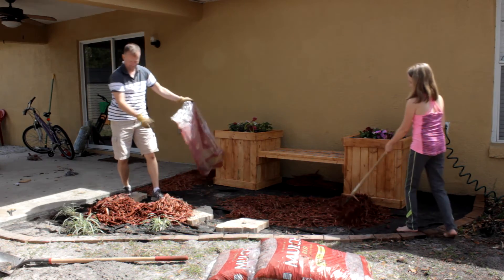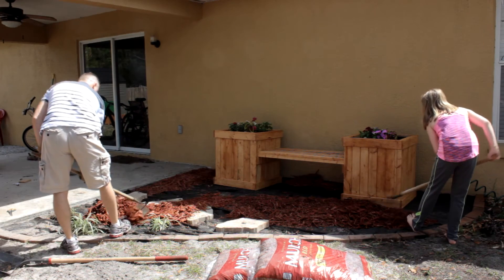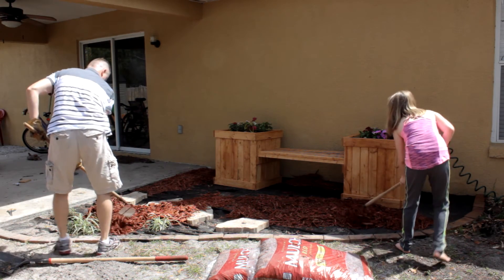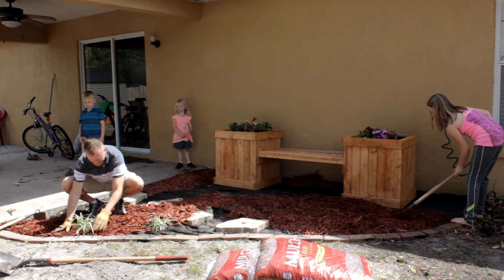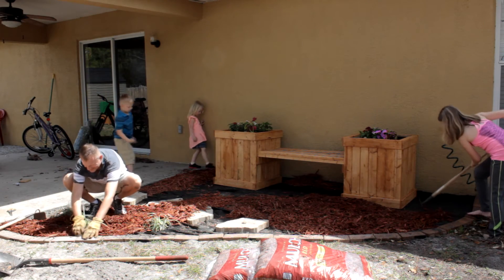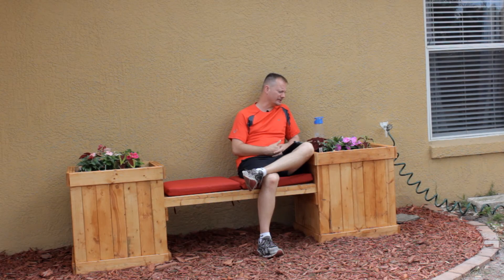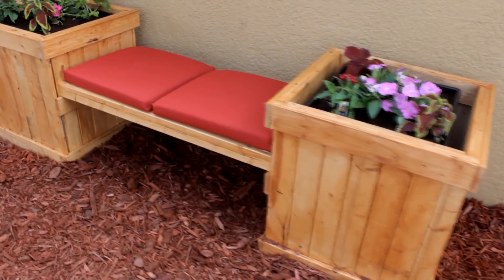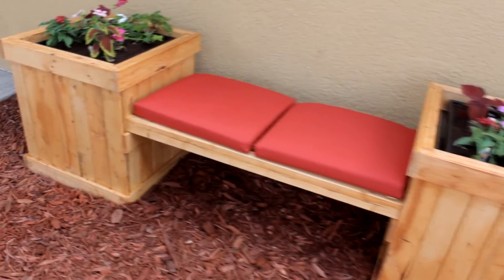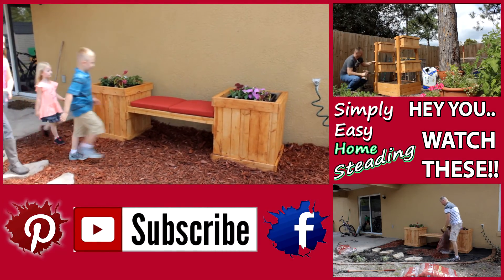We did go shopping for flowers. I can't tell you the exact types we purchased — I just got what looked good to me. Some of these plants I've had previous experience with and know they do well in shade; others were labeled 'part shade' at the store. I find that flowers generally do better here in central Florida in the shade anyway, as opposed to direct sunlight.